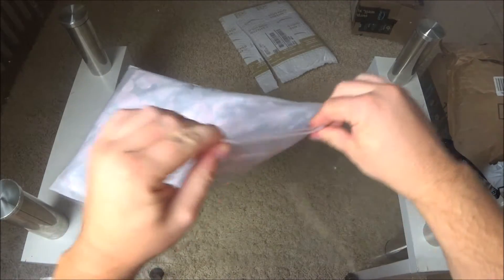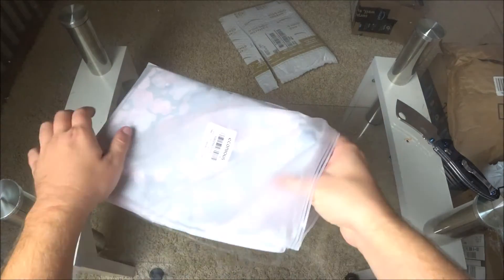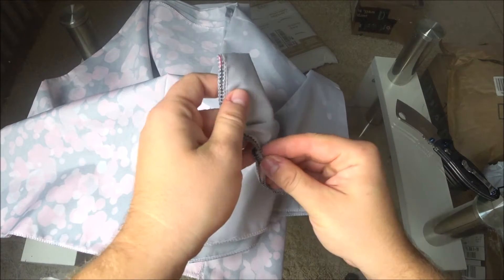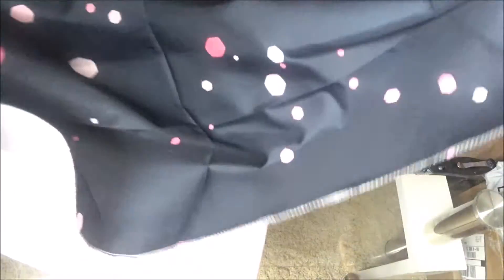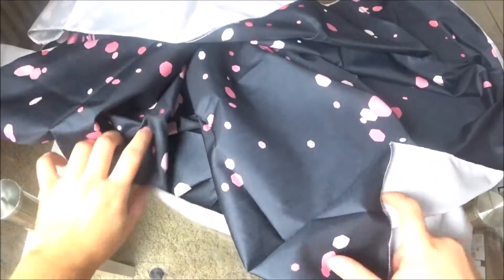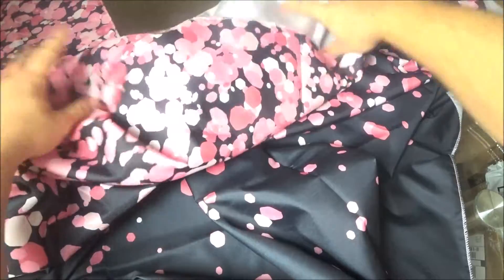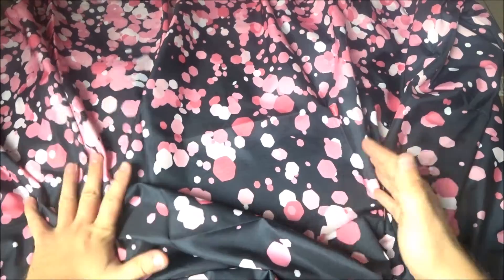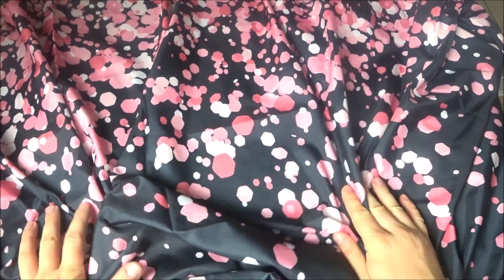This is a photo backdrop — it's for parties. The material is really bad, horrible, and it smells so bad. So guys, this is garbage. Never buy this one.